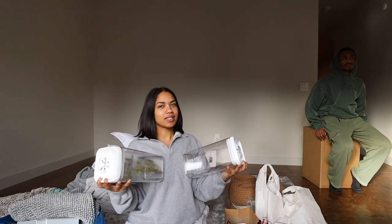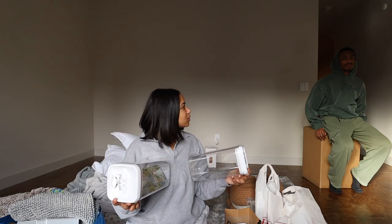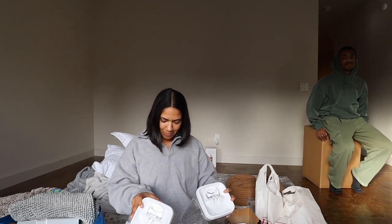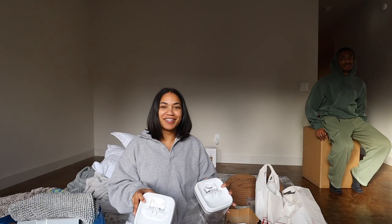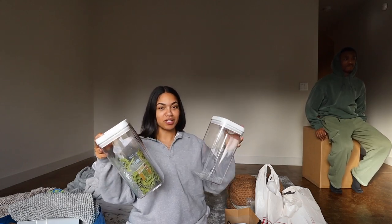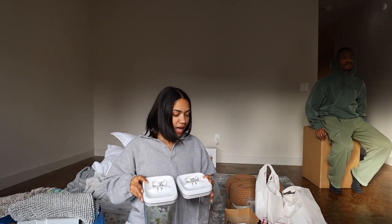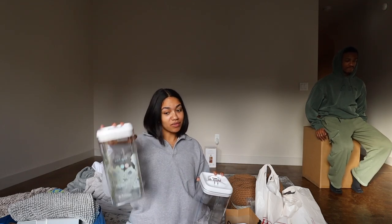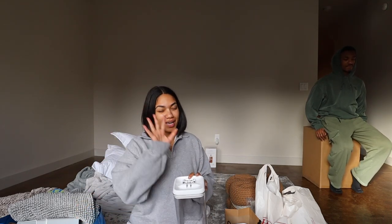They're those airtight containers where you can store your pasta and your food in. Because I do not like when we open up the cabinet and it's just chip bags and pasta and all that stuff — I would rather put all the pasta in one of these, all the chips. You know what I mean? Like, organize it.